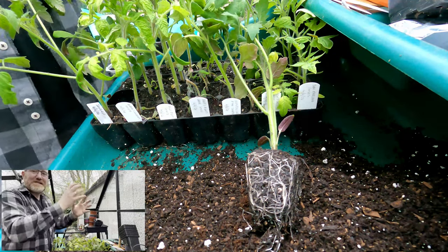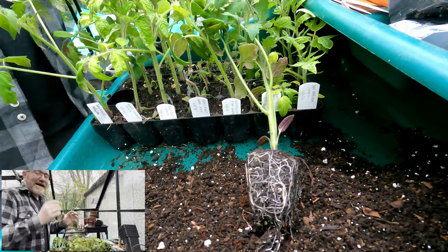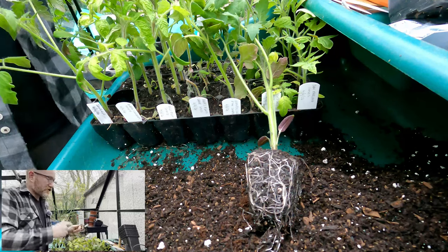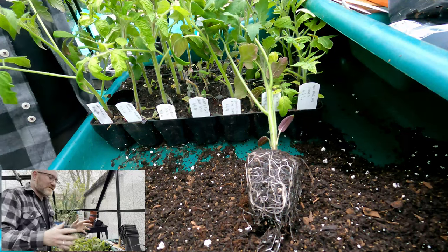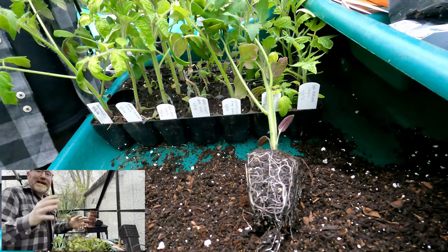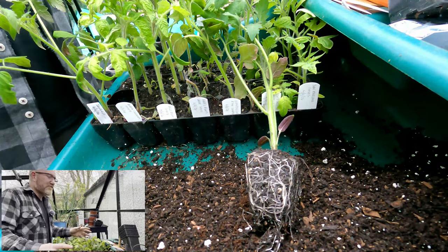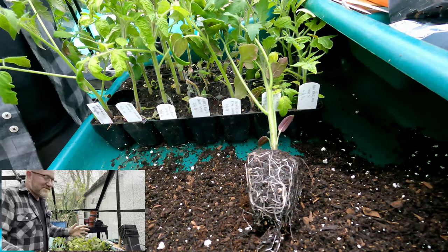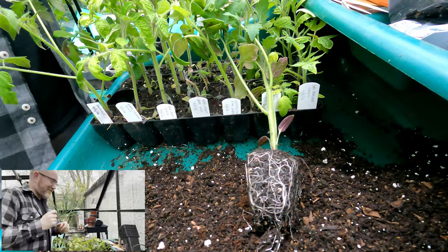Above that I've got a Spider Farmer SF1000 grow light. It's adjustable - you can turn the percentage of light up and down, and it's a brilliant light. I'll chuck a link in the description. The heat mat was pretty cheap. The grow light I did get given by Spider Farmer a few years ago now - it's my main grow light. It's a little bit expensive, but as you might see, you might just get what you pay for.